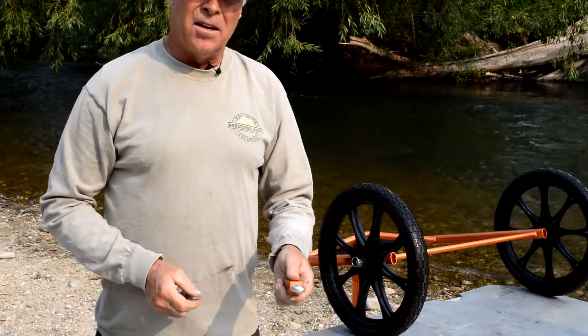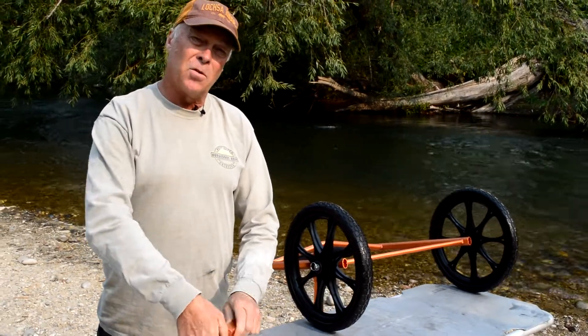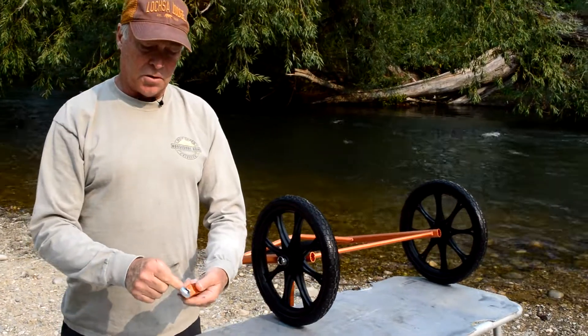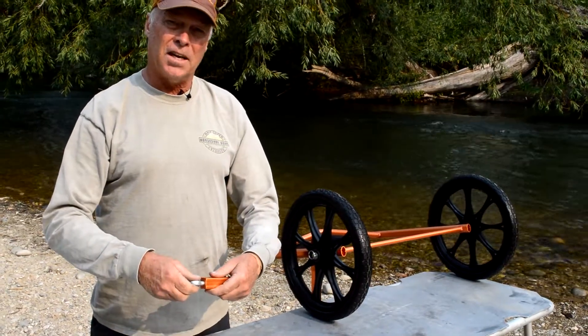On occasion you may hit a curb or something that bounces the trailer over, and you want that swivel to be able to absorb all that energy. So make sure you have two or three turns of thread at the end so the swivel can rotate freely.